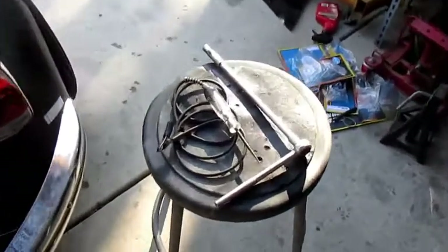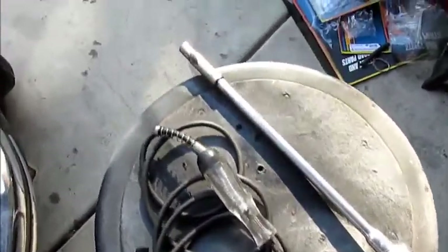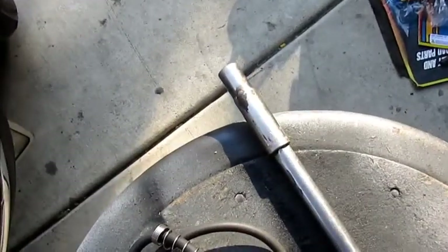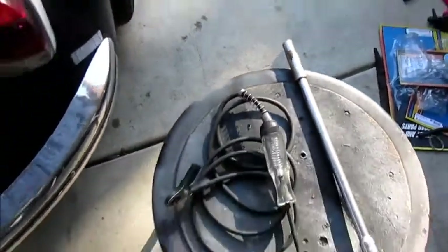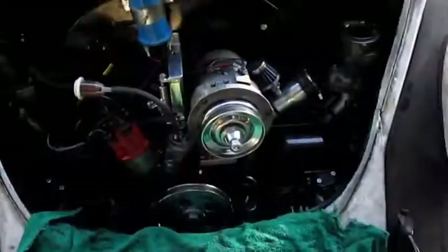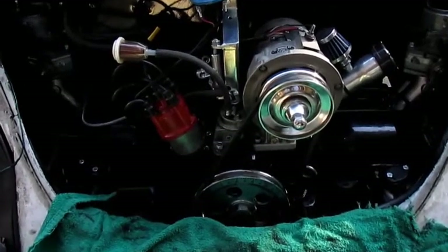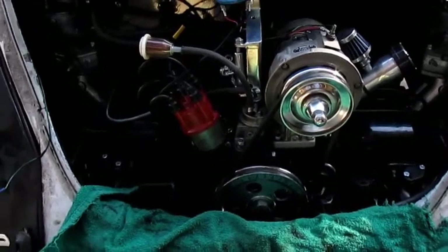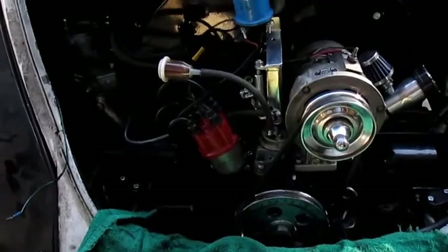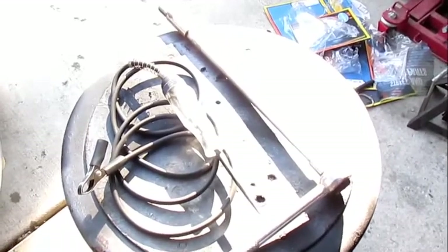What you need is a test light and of course the always-missing 10 millimeter socket — good luck finding that one. Before you start, you need to put your engine on number one TDC — top dead center — on the number one cylinder, because you're going to adjust your timing on the number one cylinder.